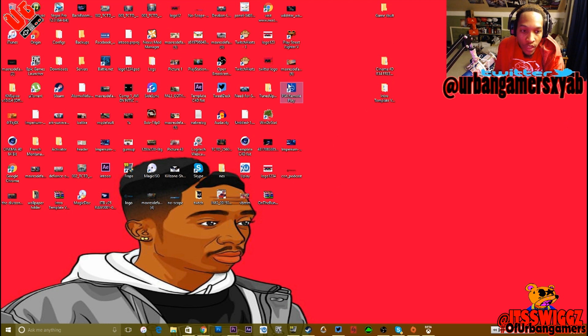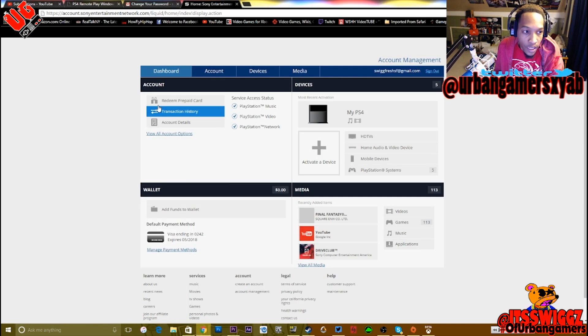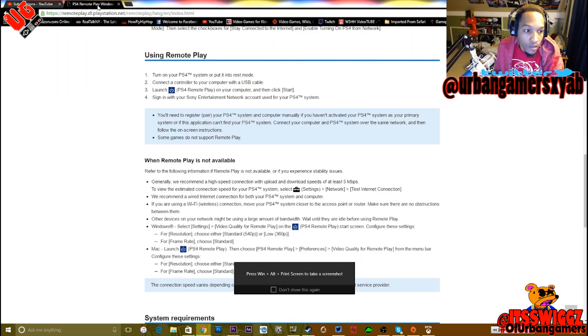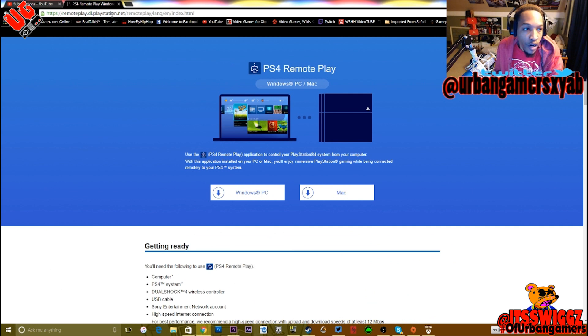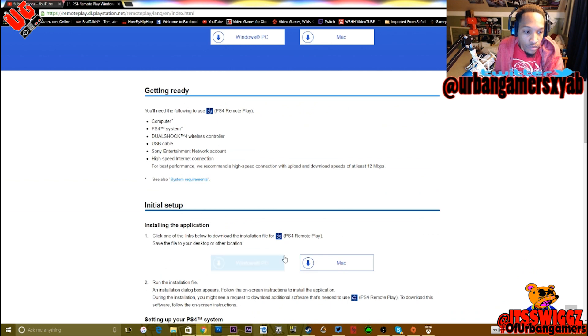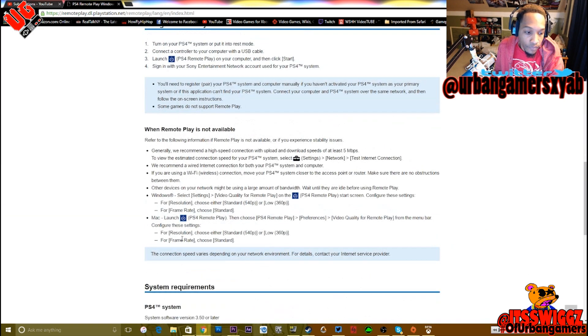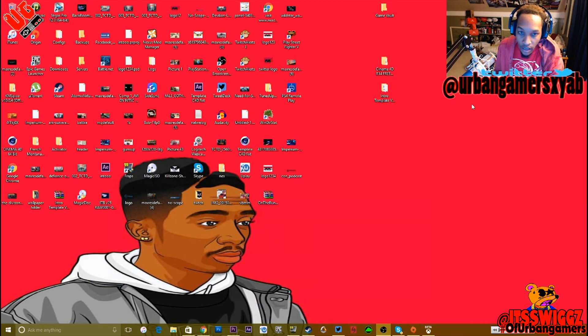So basically, once you get everything set up, you go to the PlayStation website. You go to PSN.net, and it's like a remote thing. You click on Windows or Mac, download that, you know what I mean. I already downloaded it. But you go there, download it, it actually tells you what you need to get ready and all this stuff, and it tells you the system requirements and everything like that.